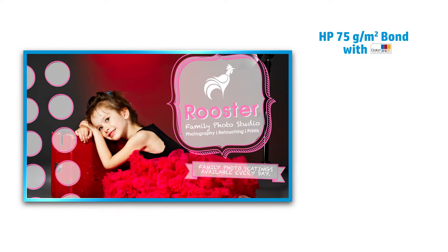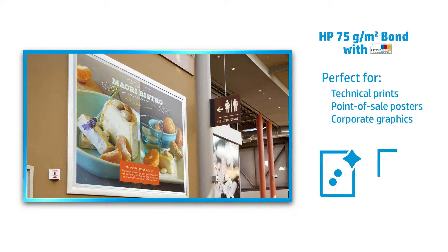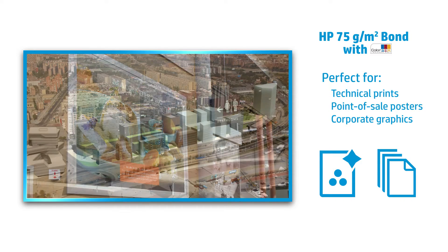HP 75g Bond with ColorPro technology is a perfect solution for technical prints, point-of-sale posters, corporate graphics, or wherever you need an economical yet high-quality solution for large runs.